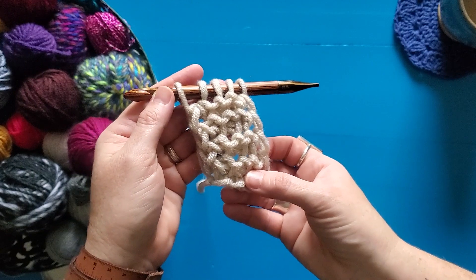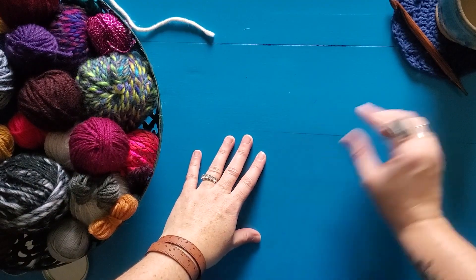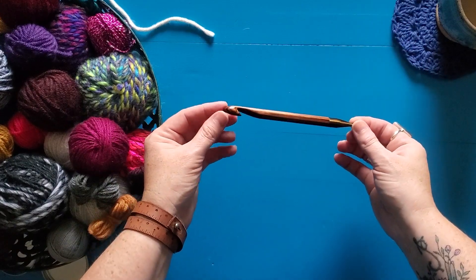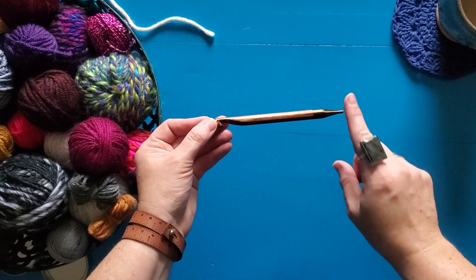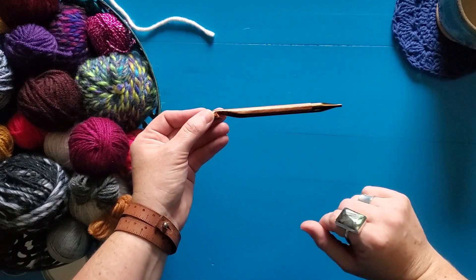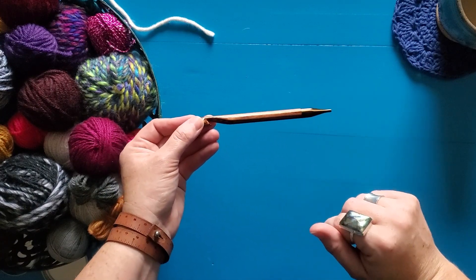So much fun — let's give it a try! For the Tunisian purl stitch I'm going to be using my interchangeable Tunisian hook, but I'm just going to be doing a few stitches so I'm not adding the cord onto it — partly because it's not necessary, and partly because when I do for tutorials it just clanks around and is really annoying.